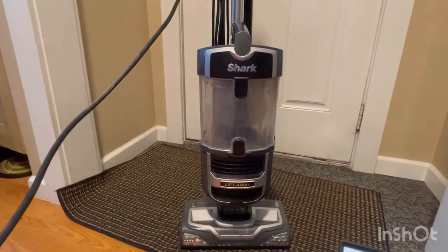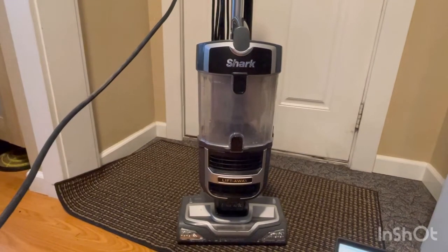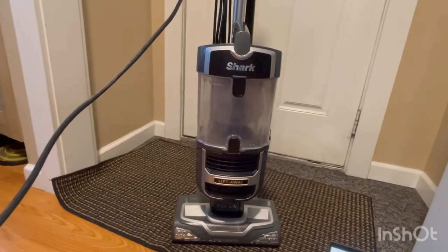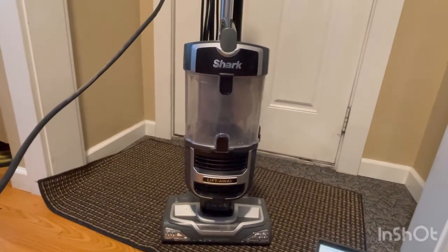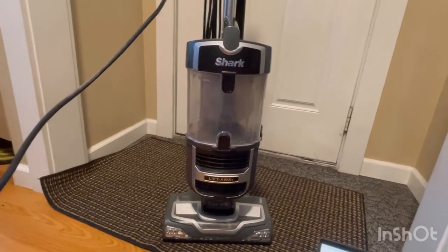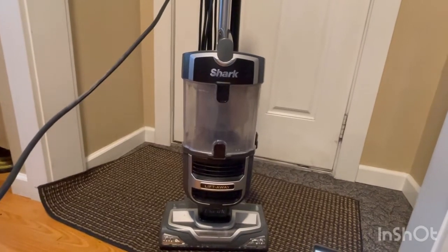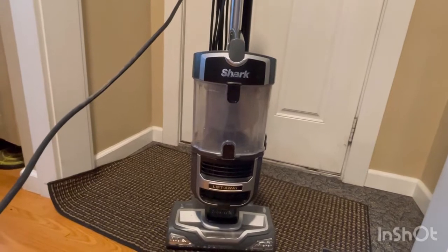Special details: upright model with powerful deep cleaning on carpets and strong suction on bare floors like tile, wood, and furniture. Lift-Away — the pod lifts away to clean above the floor. Add attachments to remove pet hair, dust, and debris from hidden messes in your home — ceilings, fans, and more. Powerful pet hair pickup: the handle picks up every bit of hair that your cats and dogs leave behind on carpets and floors.